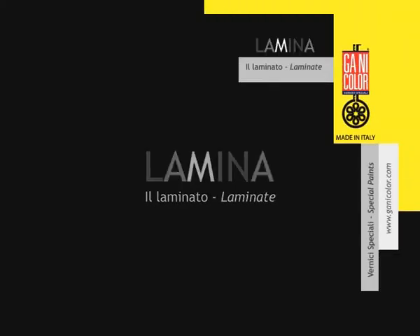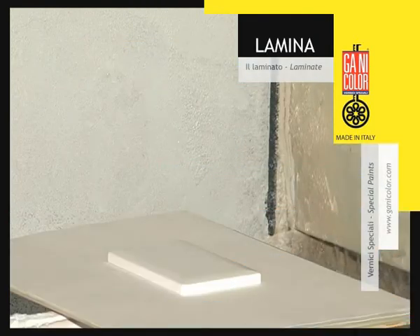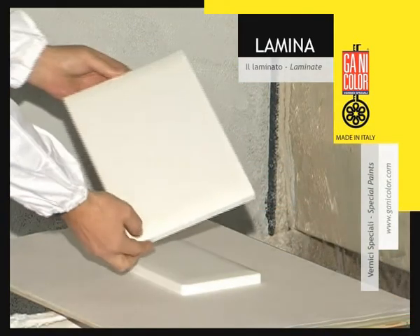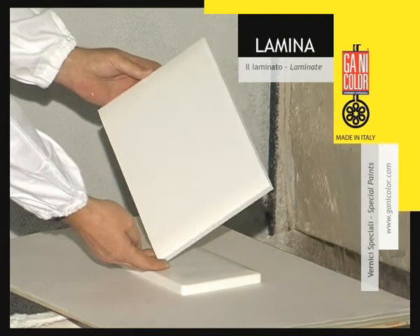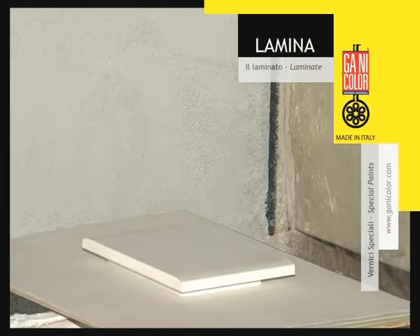Lamina Laminate is a finishing with a laminated effect. It is suitable to be applied on plastic, metal and wood supports, as long as they have been previously prepared with white colour, smooth and uniform.